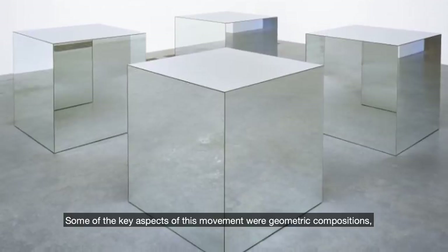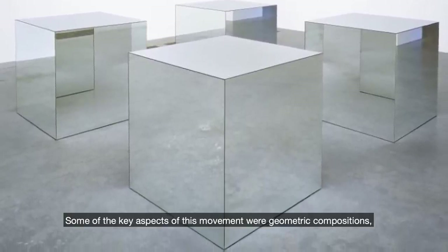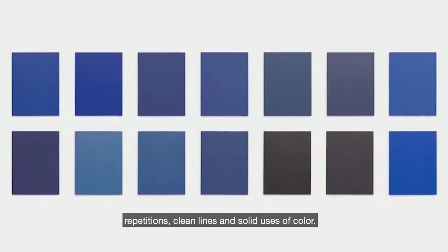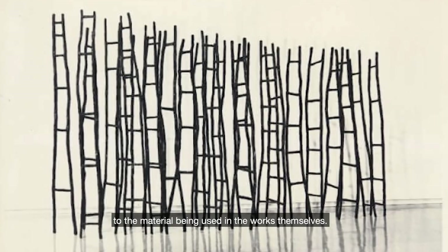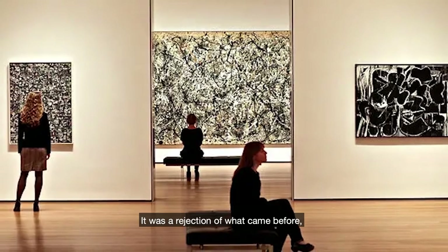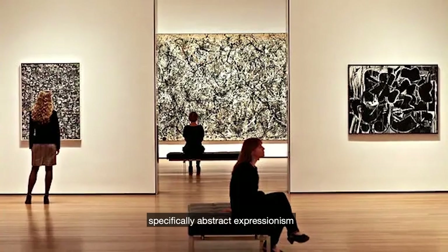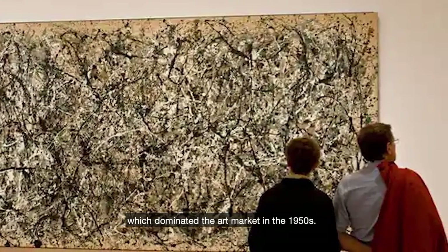Some of the key aspects of this movement were geometric compositions, repetitions, clean lines and solid uses of colour. They really wanted to call attention to the material being used in the works themselves. It was a rejection of what came before — specifically, abstract expressionism, which dominated the art market in the 1950s.